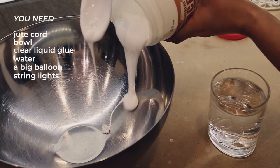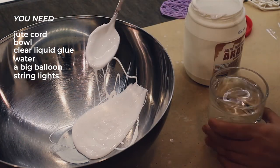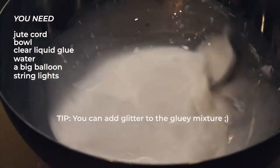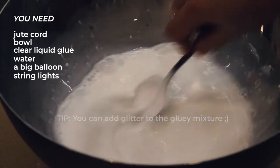Get a bowl and pour some strong clear liquid glue. Dilute it with a bit of water and stir to combine. You want this sticky solution a bit more concentrated for the bigger orbs, so maybe add less water than I did here.